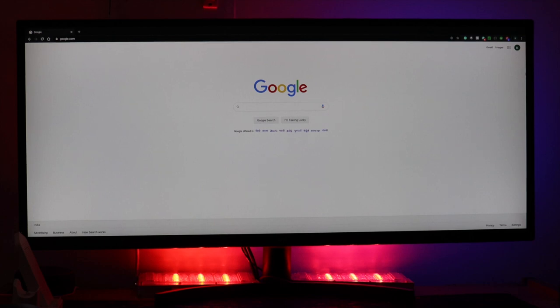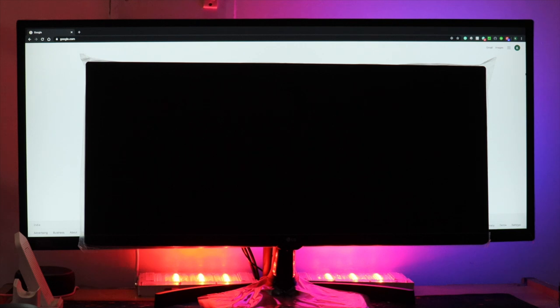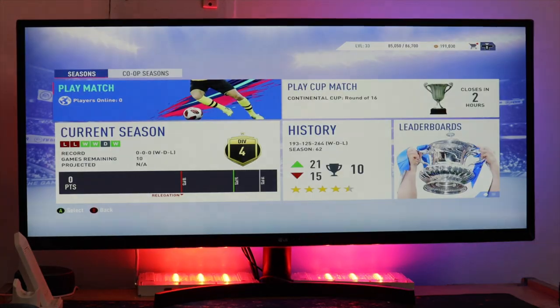Let me compare this screen with other monitors. First, here it is next to a 23 inch screen — you can clearly see the size difference. And now here is the 25 inch ultra wide screen at the front, so you can see the difference there as well.